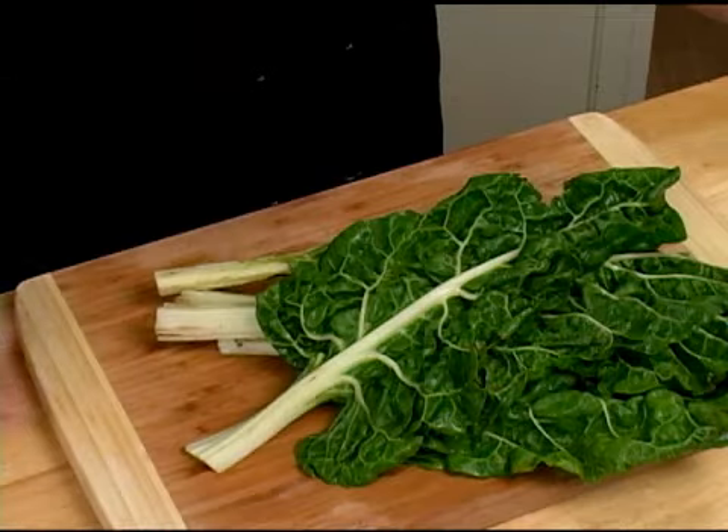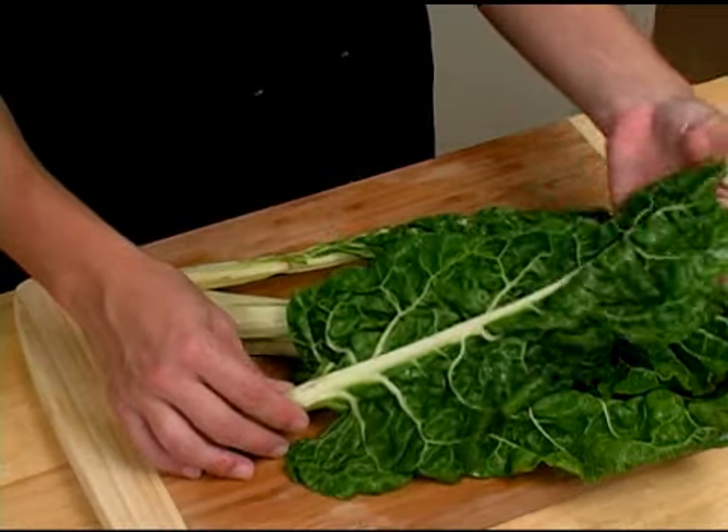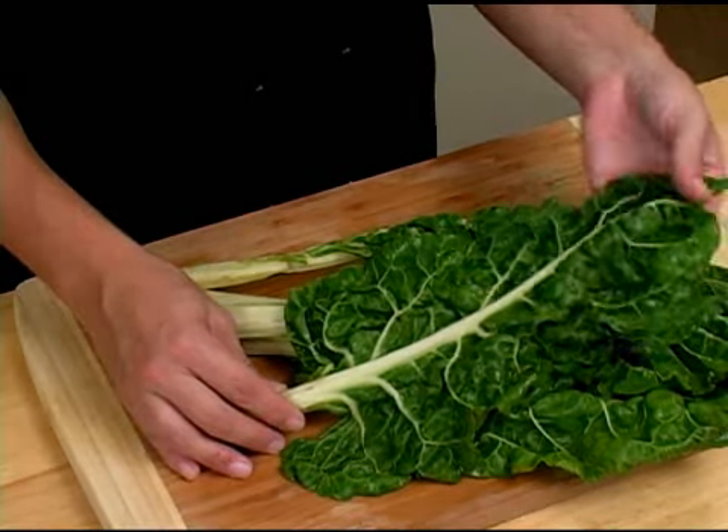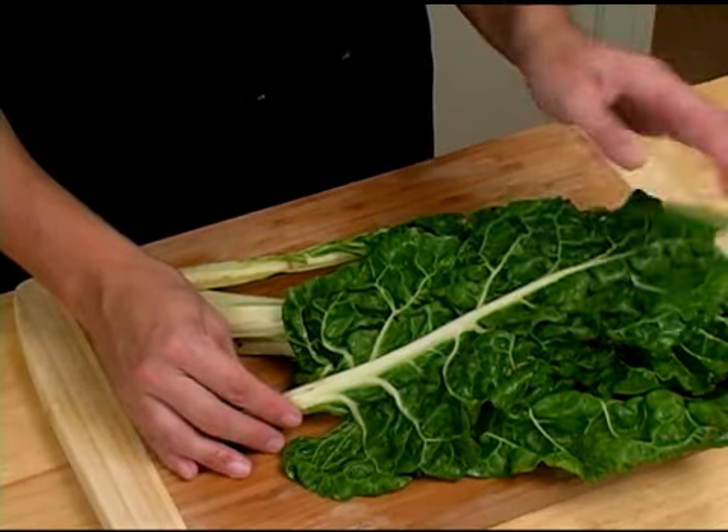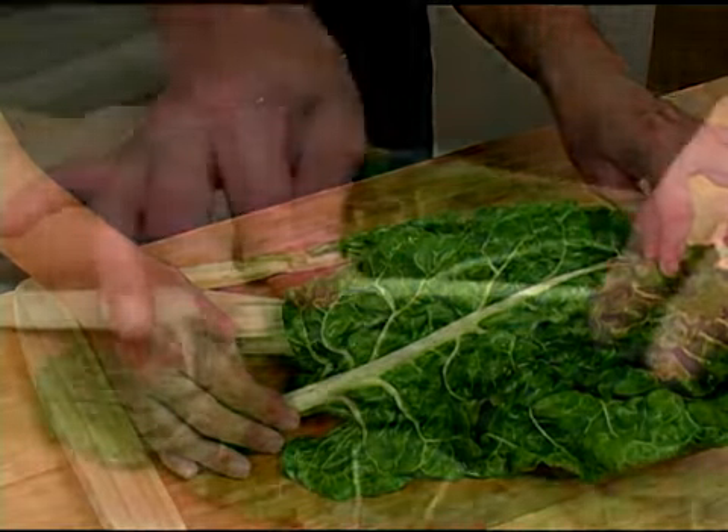To select green Swiss chard, you want to find Swiss chard that's got a nice green leaf to it. You want to make sure there's not any yellowing or black spotting all over the leaves. You also want to find the chard that's got a nice white stem.